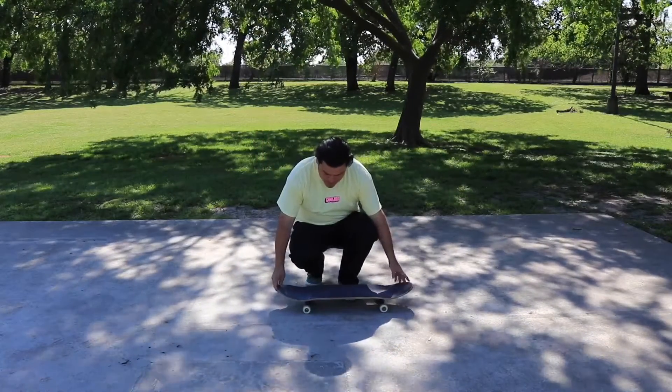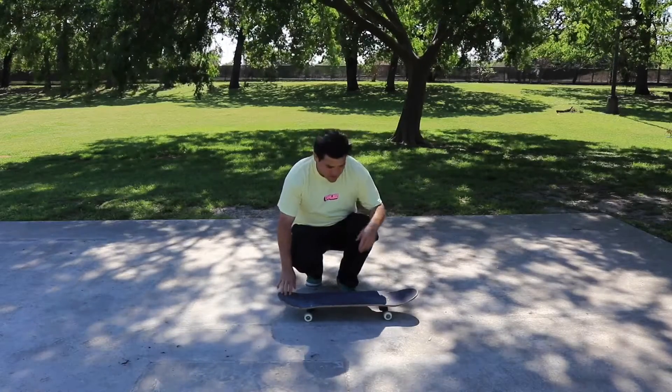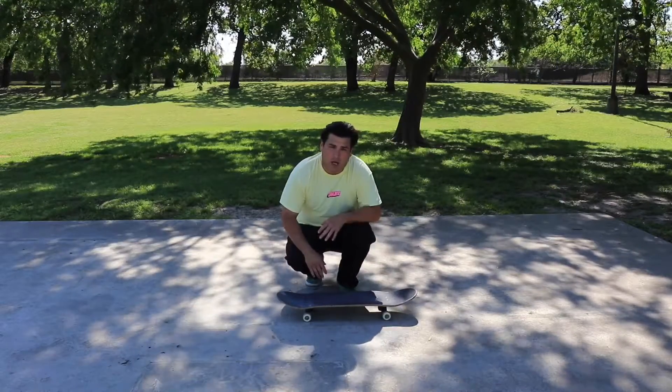First of all, the foot placement for a front shove — you're going to want to put your foot right here in the pocket, and then your front foot is going to go pretty much where you'd ollie at.